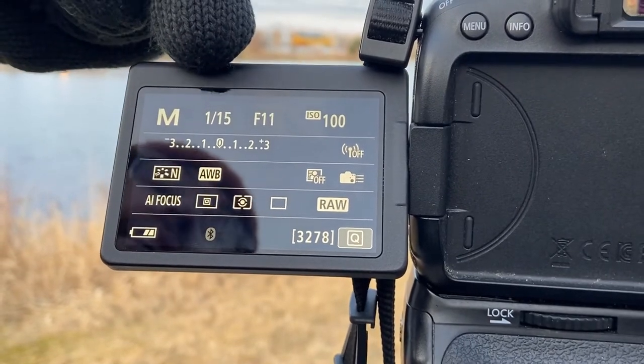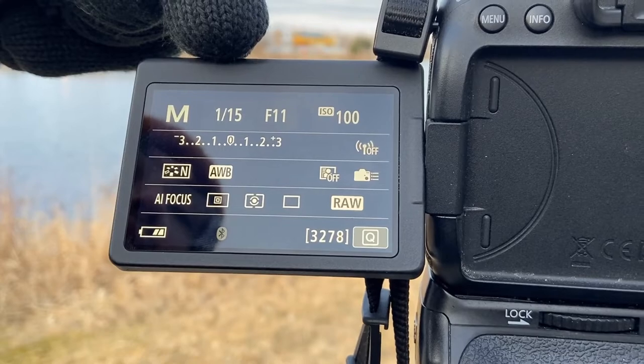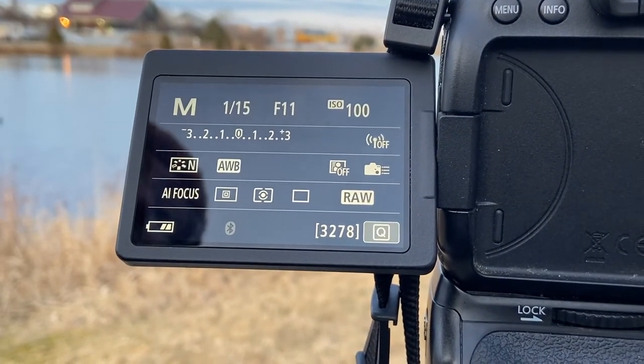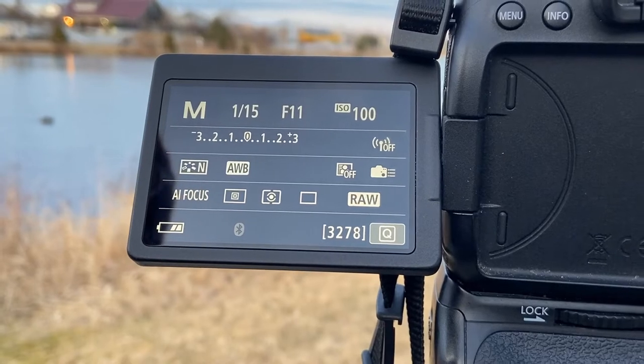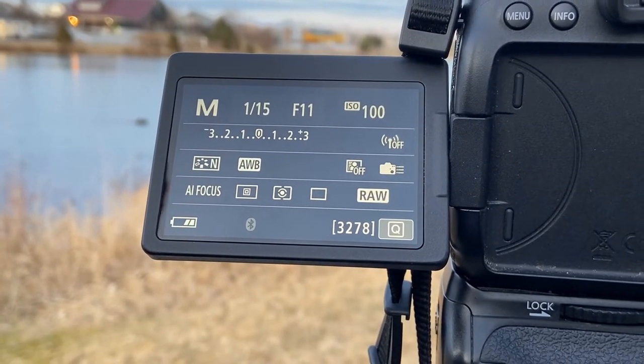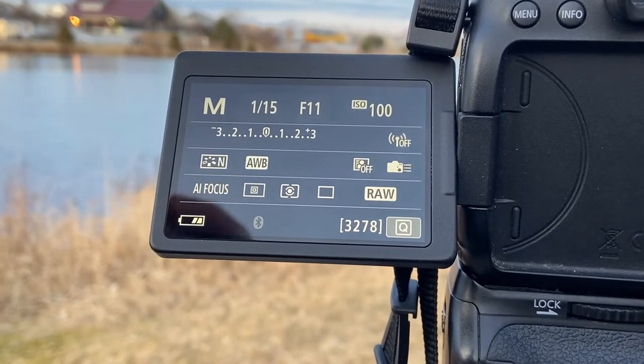This number here indicates the shutter speed. The shutter is at 1/15th of a second, which is a longer shutter speed. Typically if you're holding your camera handheld it would be around 1/60th of a second or upwards to however high your camera's shutter speed goes.